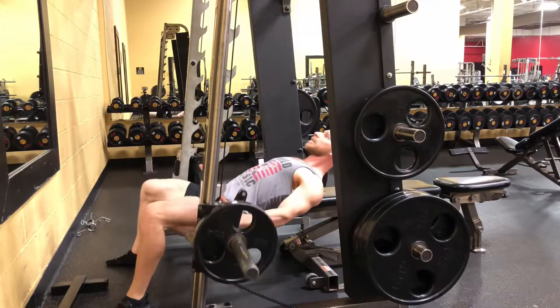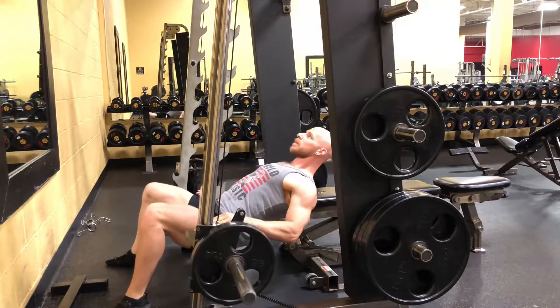Make sure to descend slowly, thrust upwards quickly, and squeeze your glutes at the top. Driving through the heels.